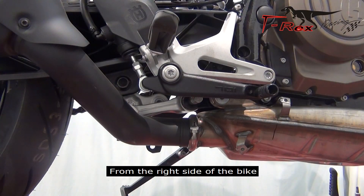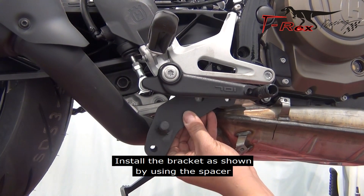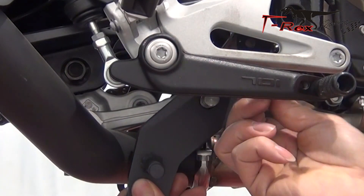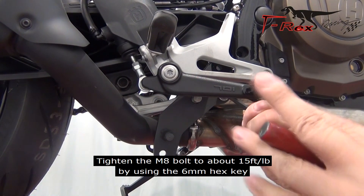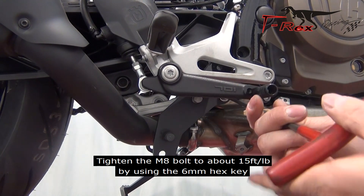From the right side of the bike. Install the bracket as shown by using the spacer. Install the M8 bolt. Tighten the M8 bolts to about 15 foot pounds by using the 6mm hex key.